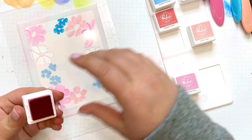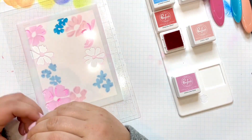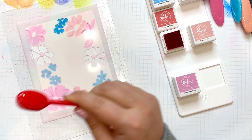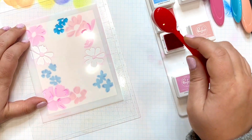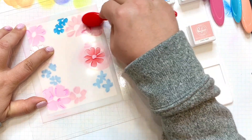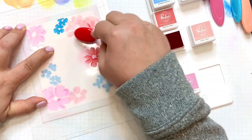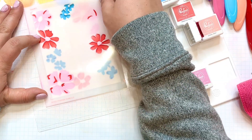Once I'm happy with that little cluster of blue flowers, I'll move over to these other two larger blooms. For the base, I'm going one shade deeper than Coral Reef over to Passion Fruit — it's in that same quad of inks. I'll use it for these two larger blooms as well as the accent areas over the pink ones from the previous stencil. This layer is done.